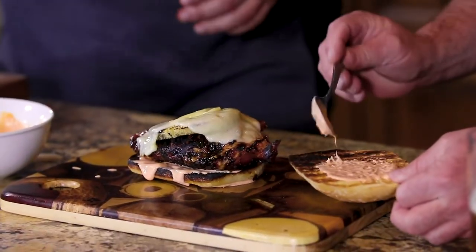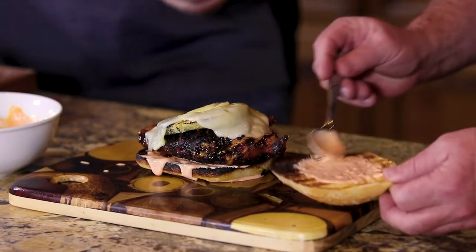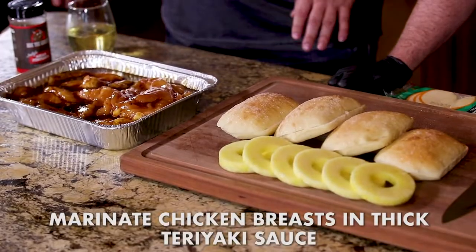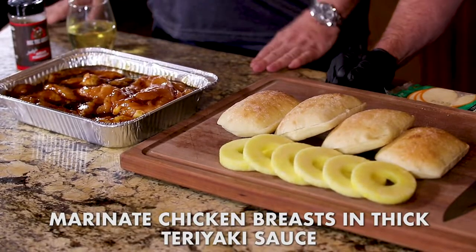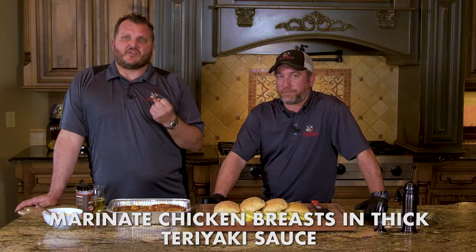So we are doing a grilled teriyaki Asian teriyaki chicken sandwich. We marinated some beautiful big boneless skinless chicken breasts in teriyaki. You want to get a nice thick teriyaki — you don't want just the thin teriyaki sauce. You want something thick that's going to stick to it a little bit. Marinated for four to 24 hours; we've had this on for about four hours.